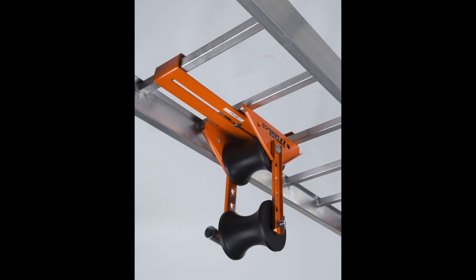Whether it's above the tray or below the tray, these tools will give you measurable advantages.